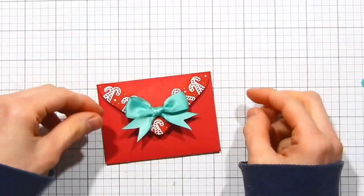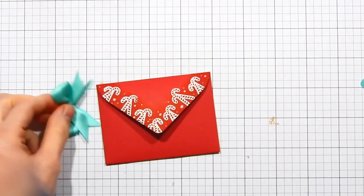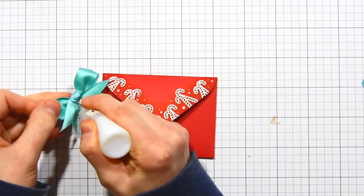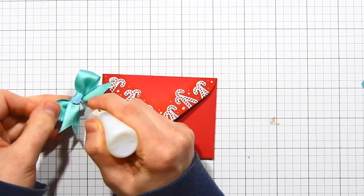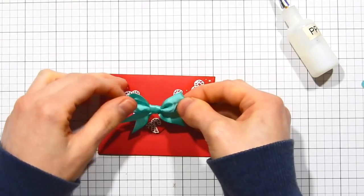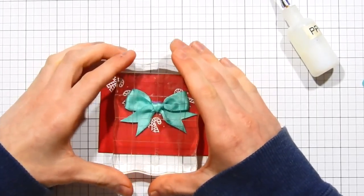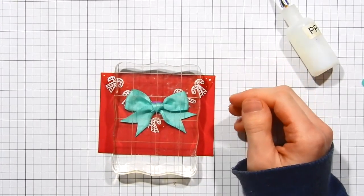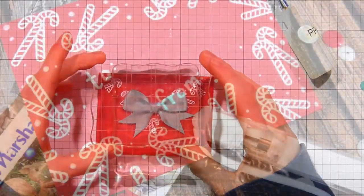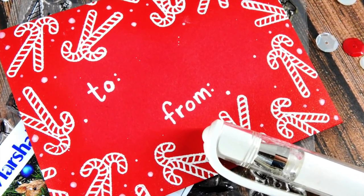For some final embellishing, I'm taking some ribbon — this is a teal color — and I've tied it into a little bow and cut the ends into some V banner ends. I'm taking some PPA matte adhesive and I'm going to lay this down right onto the front of the envelope. This dresses up the envelope beautifully and adds that nice present-like feel to it. I'm going to take some clear blocks and lay those down over top just to make sure the bow adheres down onto the envelope nicely. I also added the words to and from onto the back side of the envelope just to go ahead and finish it off.